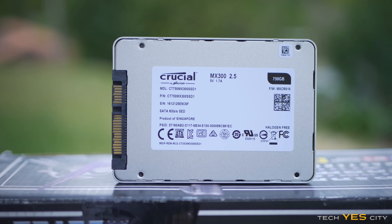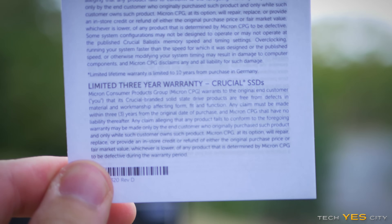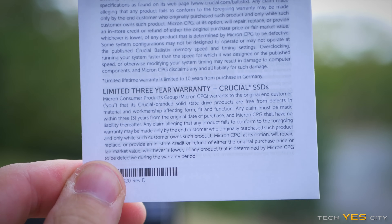One thing about this drive I will critique is the endurance rating. It is rated at 220 terabytes over the lifetime of the drive. Though you do have a three-year warranty, I would like to see it rated up to five years, especially on the 750 gigabyte model, since a lot of other competitors out there — even on their cheaper drives — are offering five-year warranties.